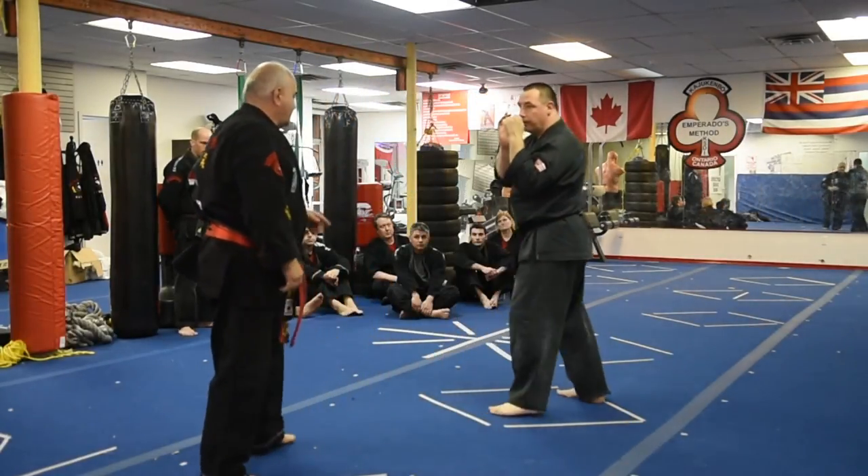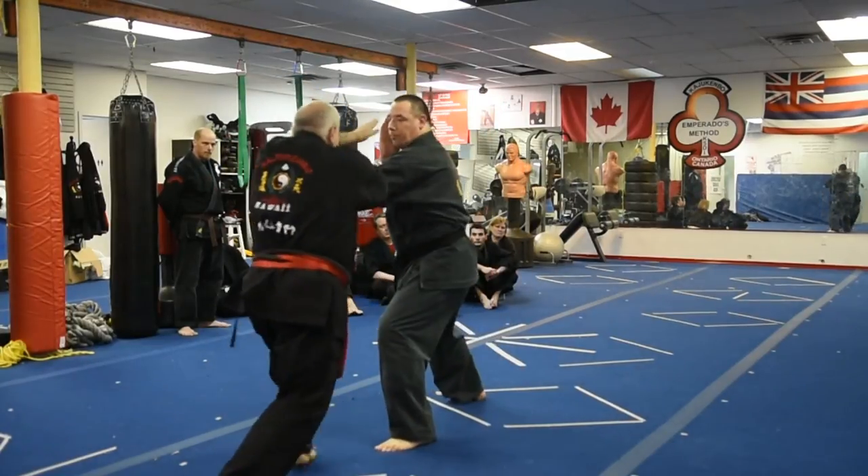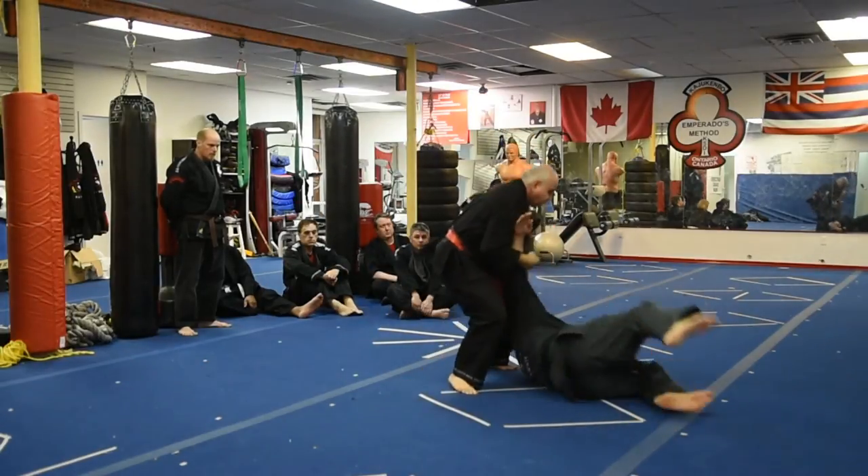Fighting stance. Okay, so you're coming in. One, two, three. Keep it going. Take down. Destroy.